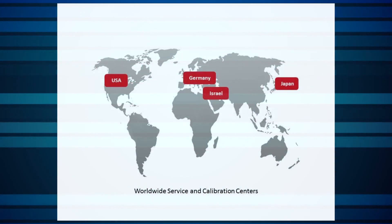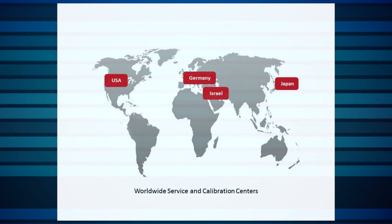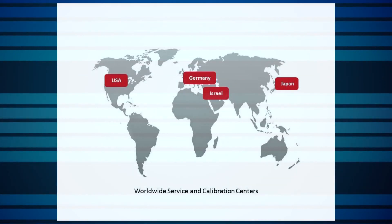Let's start with your initial request. Ophir Photonics Group has service and calibration centers in the United States, Japan, Germany, and in Jerusalem, Israel.